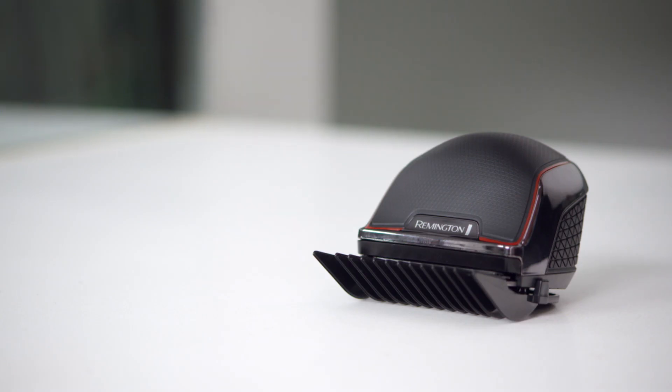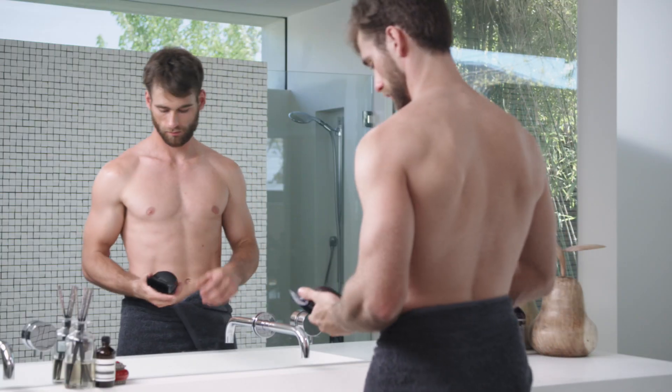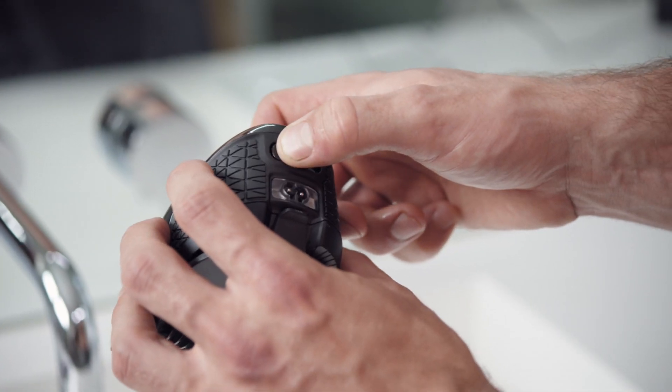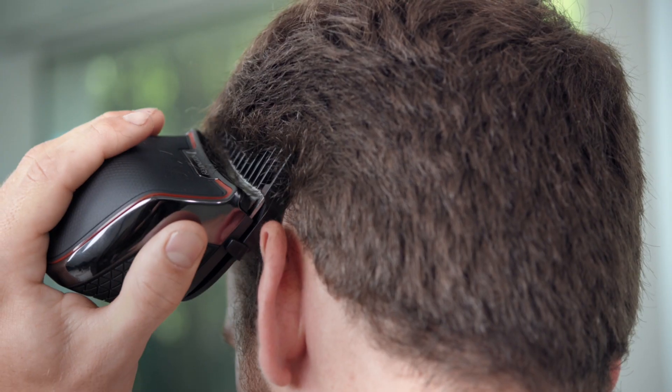You know the look you want, and the new powerful Remington Rapid Cut Turbo makes it so easy to get it. Despite its compact size, the Remington Rapid Cut Turbo packs professional strength with a unique turbo mode for thicker hair.